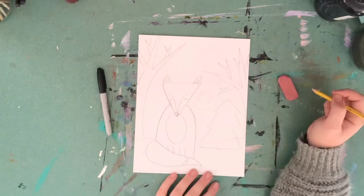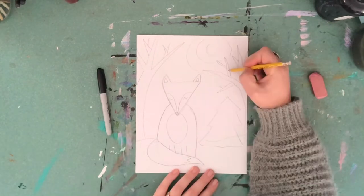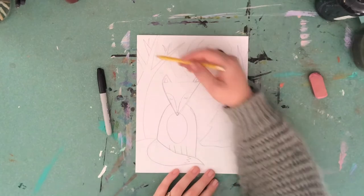You can use any materials that you may have at home available to you and you can get as creative as you like.